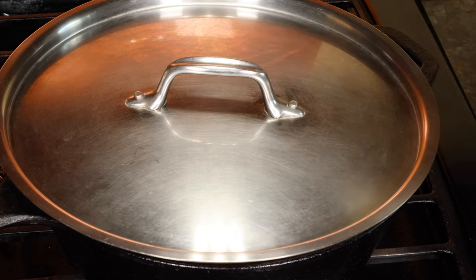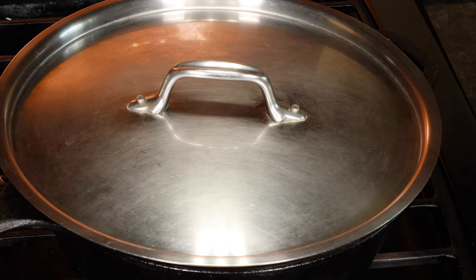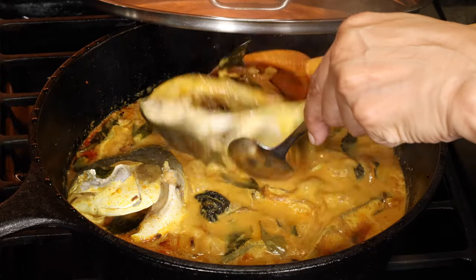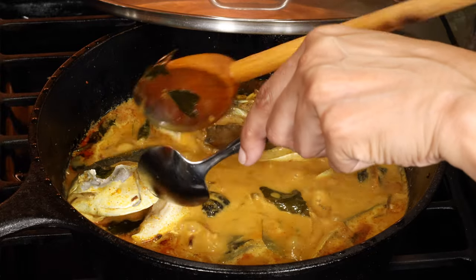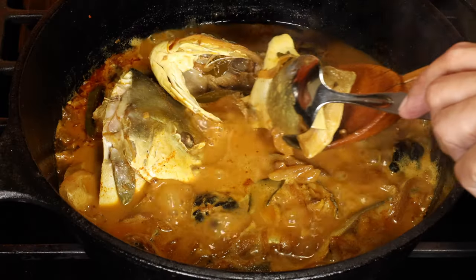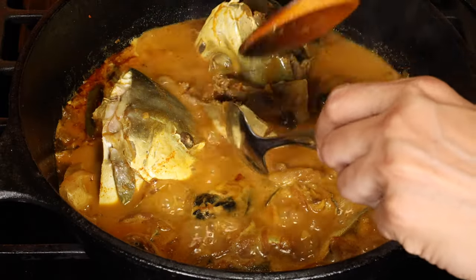Cover the pot and simmer on medium low for 15 to 20 minutes, depending on the size of your fish. Since the heads are large, I'm turning them over halfway through cooking. Of course, you don't have to do that if you're not using fish heads. I'm just going to pull away the cheeks so the head sits in the liquid.